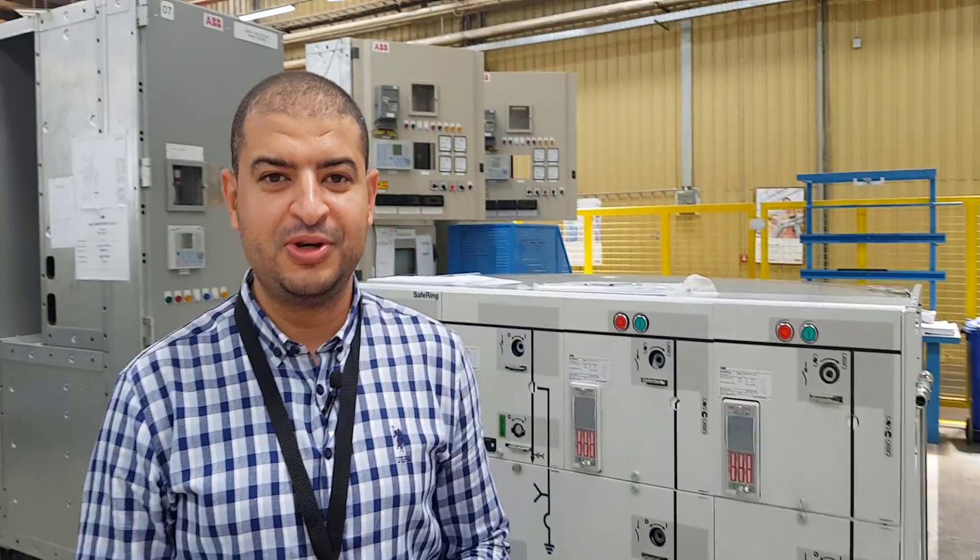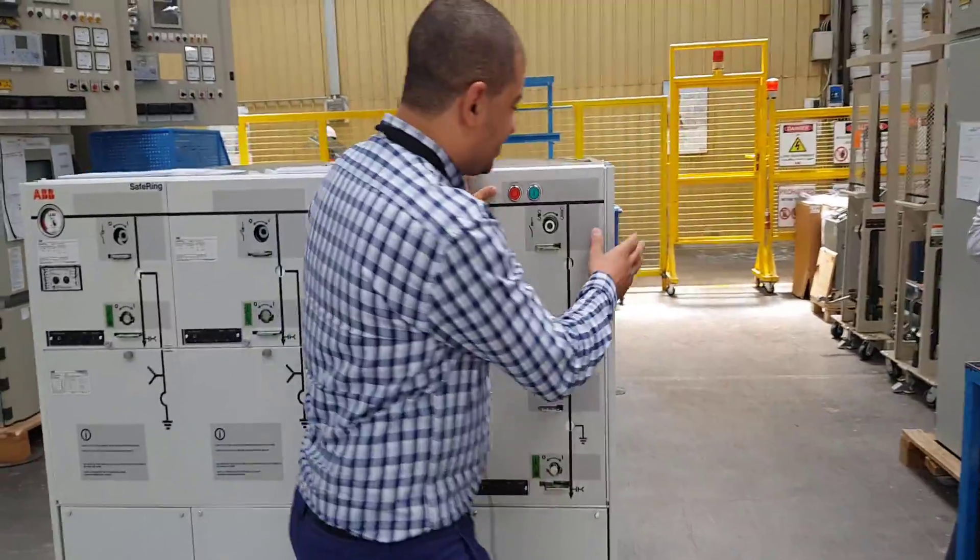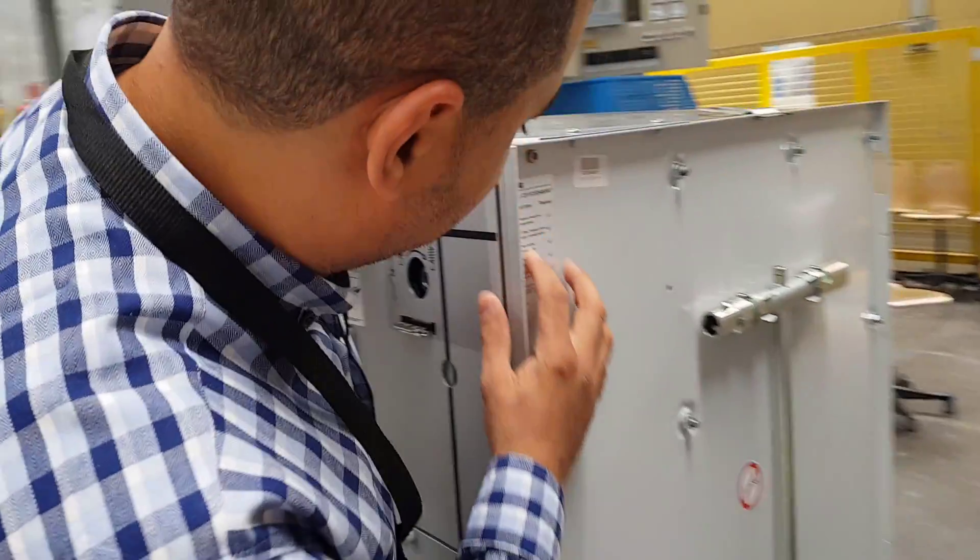Hello everybody, today we'll talk about ring main unit or RMU. We are here now in ABB factory to make that test for the RMU. This is the RMU and this is its serial number here.